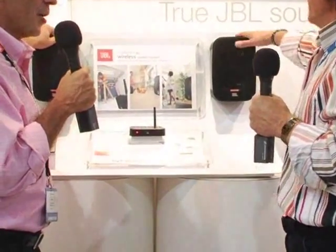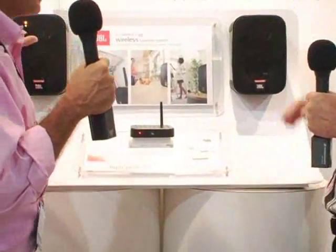iPod, your DVD, your CD — you don't have to connect that to the speaker. Instead, you connect it to this cute little transmitter here. There's a receiver built in and an amplifier built into these wonderful speakers.